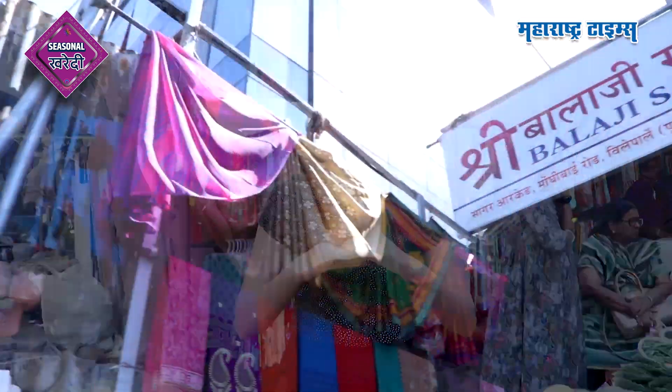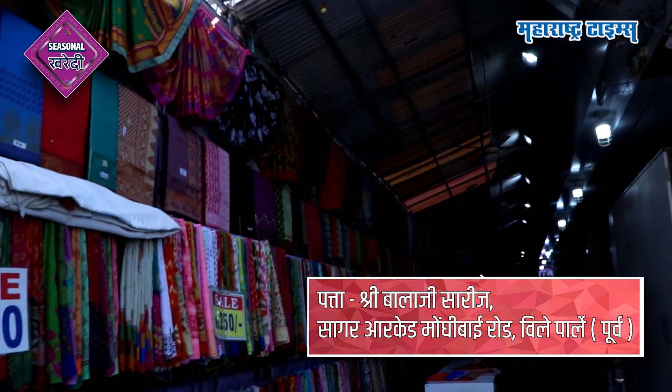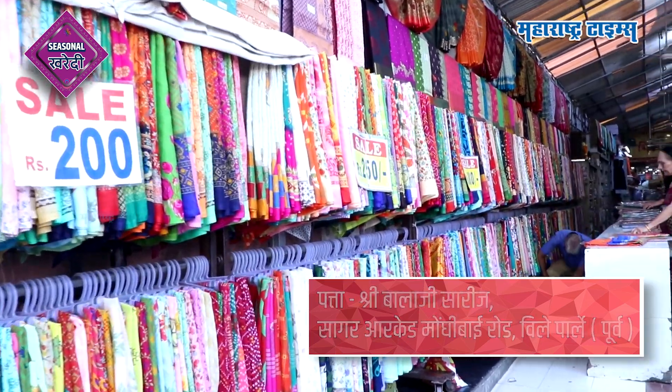Hello, I am Prana Kurghawkar. Welcome to Maharashtra Times in the seasonal season. Today we are in the East Mungi Road Market. We have a shop called Bharpur Variety. This shop is in the same place for 200 rupees.